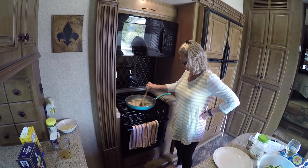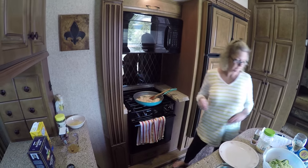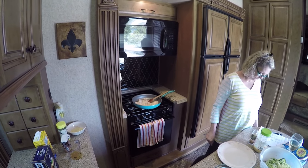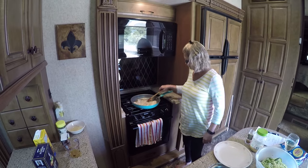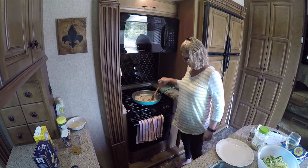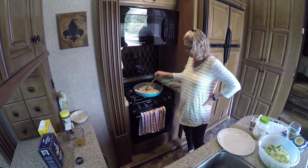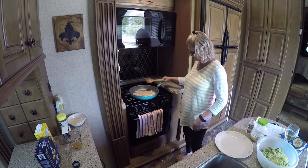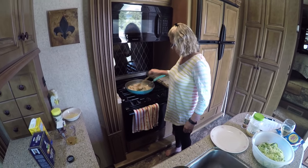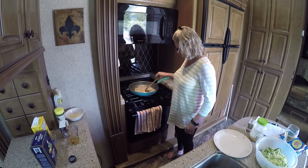We're here in Bryce Canyon, Utah. The elevation is approximately 7,500 feet. We came up here from Zion because it was going to get hot down in the valley, so we decided to come up here — it's a lot cooler. Bryce Canyon is very beautiful. If you've never been, you've got to put it on your list. Coming from the north or east, get off Interstate 70, take Highway 89 down, stop at Bryce Canyon, then continue down 89 into Zion.